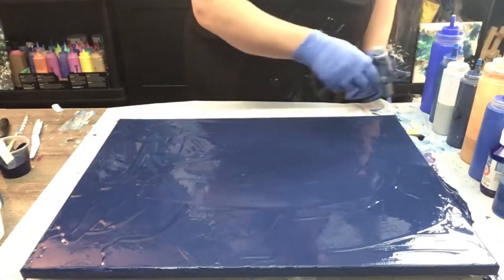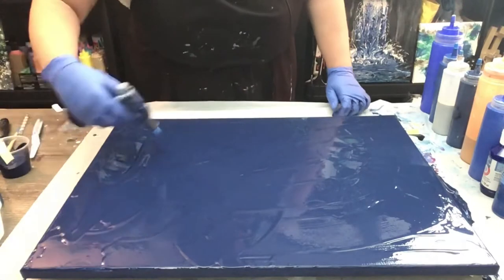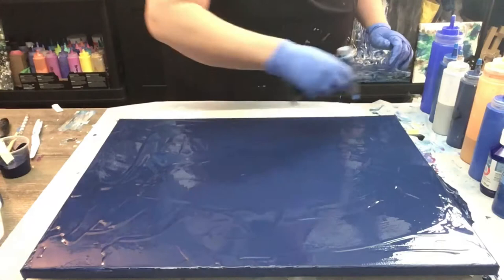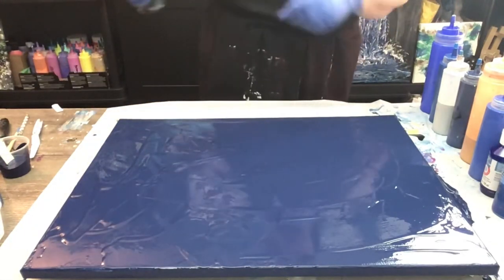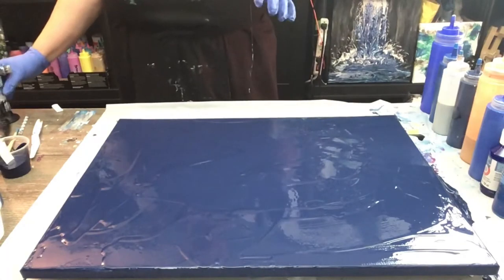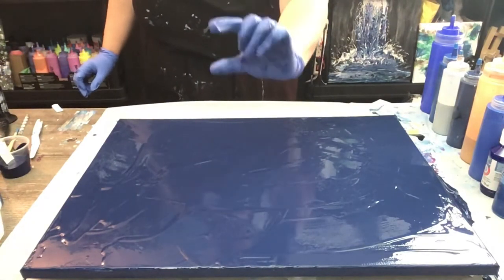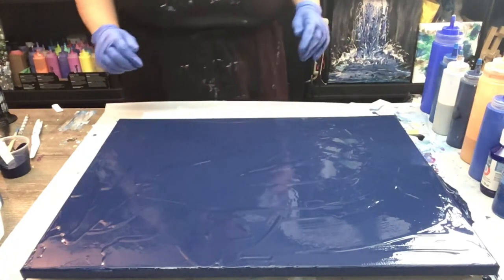The acrylic is always mixed with glue and water. It's about 50-50 depending on your thickness of your paint. Mine is generally 50-50. So glue and water mixed together at 50-50. Then you've got your paint — you have that much paint, you're going to have that much glue and water mixture added in. That's what I do for my pour painting.